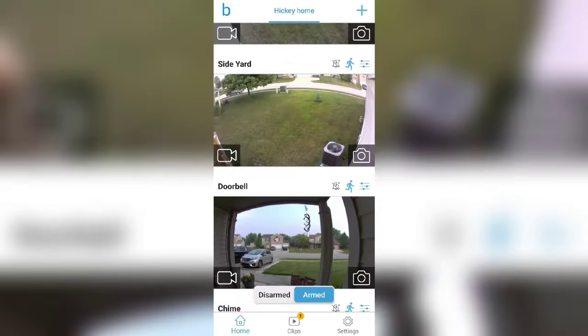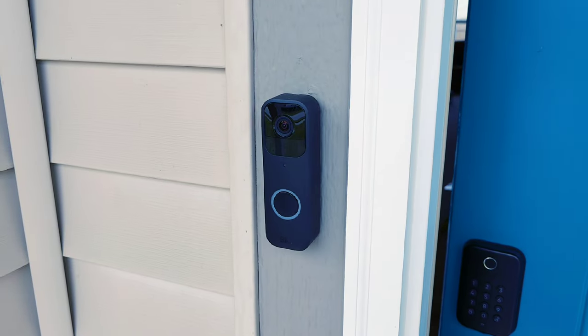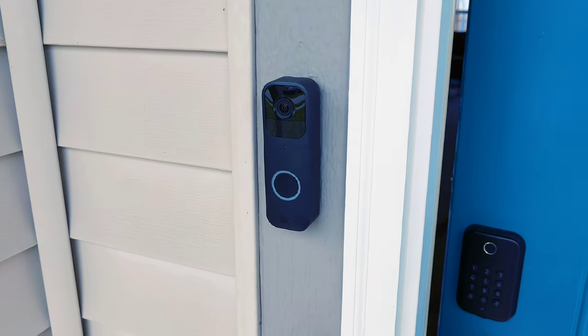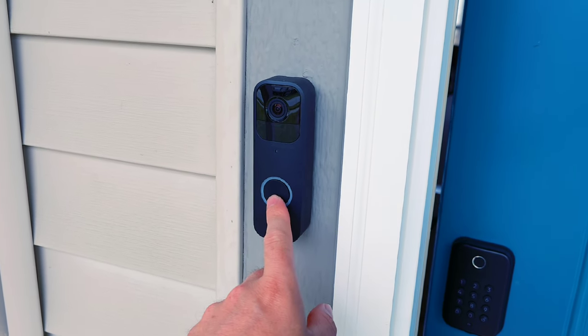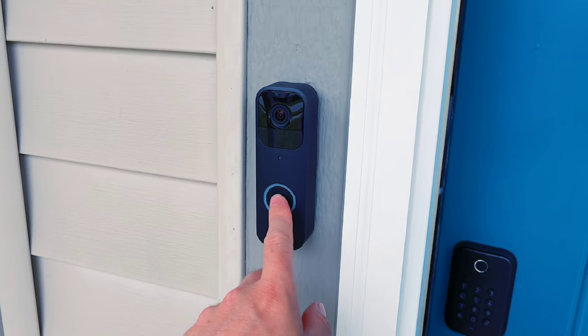Let's go ahead and check it out and see how it works in the real world. Let's test out this camera for the chime feature. I'm going to go ahead and hit my Blink front doorbell — I have it linked up with the camera, so it should chime in the house.